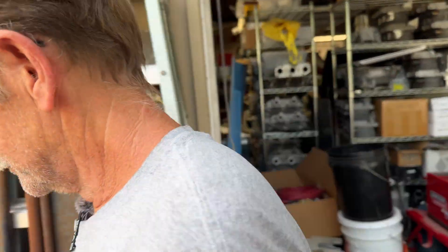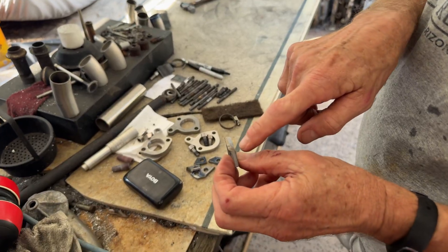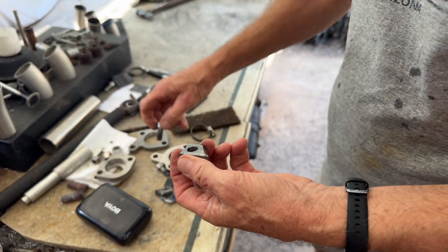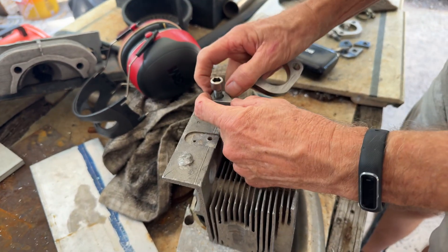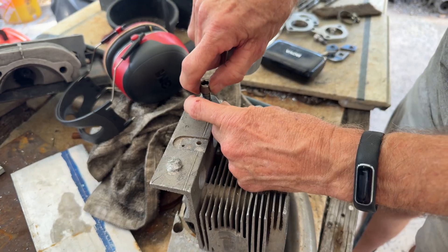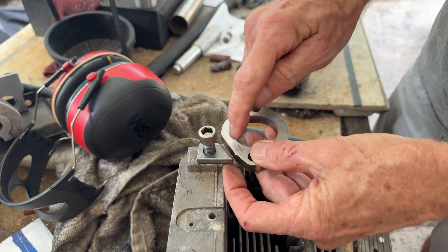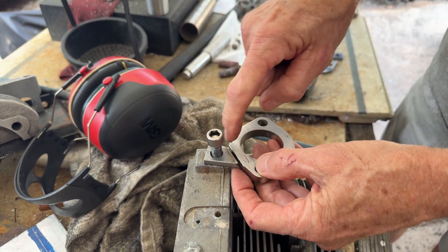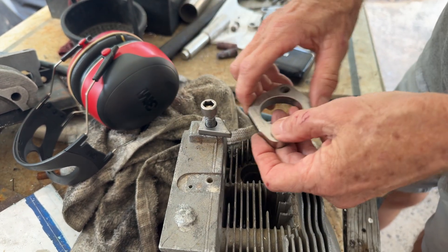I'll get the MIG welder out and the tabs are all done. So basically the tab — I made these, but this morning I V-grooved the ends. This will get bolted on to the head, but not tight. I'll push this away, turn it down tight. And with the flange here, I will tack, tack, tack. Then I'll loosen this so that it has movement when it needs it, run the bead in here, let it sit, and it'll shrink without pulling the tube or anything.